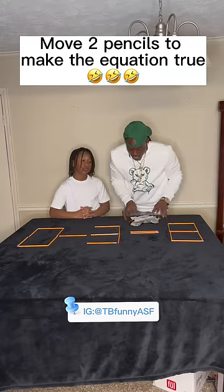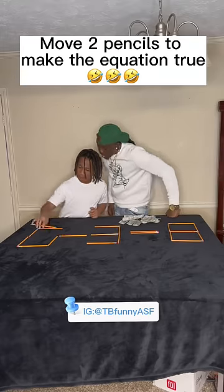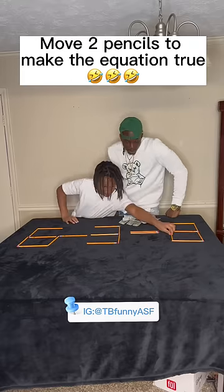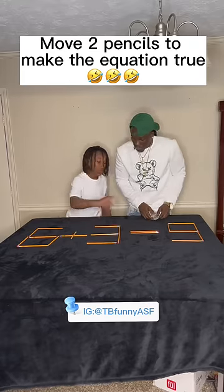Okay, that's everything I got, but it's mine, though. You sweet. Come on, move two pencils. Bruh, get out my ear. Six plus three equals nine.